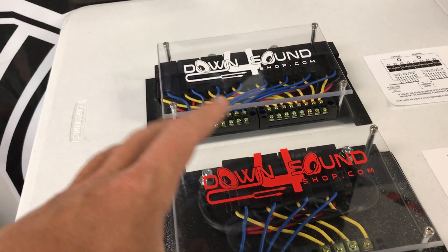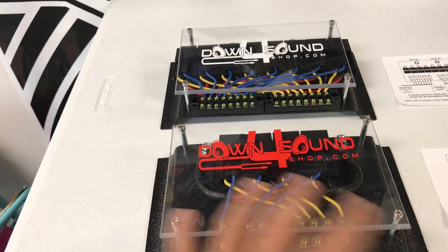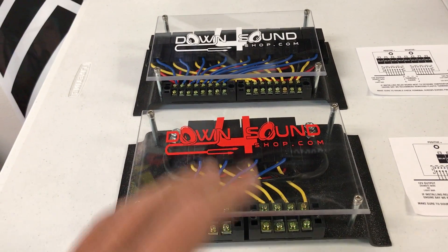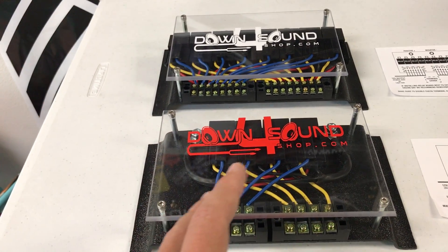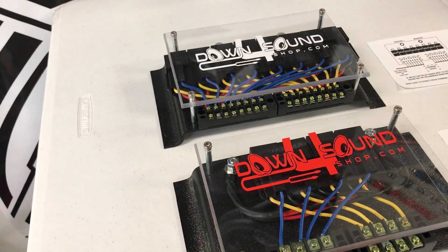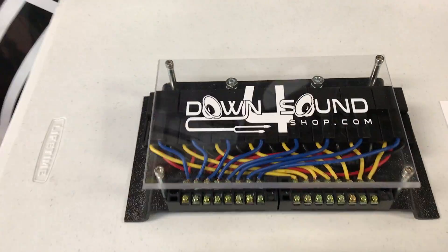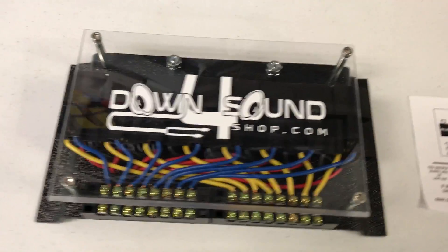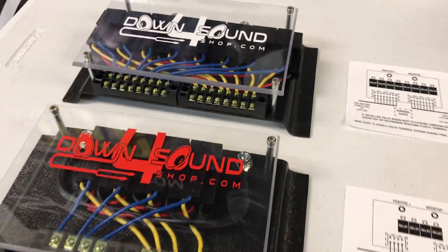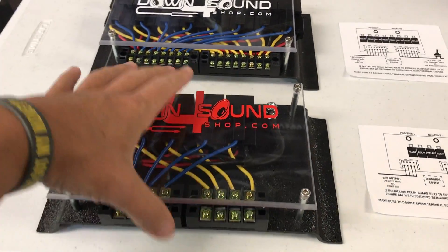If you've ever tried installing a bunch of relays — say you want to turn on a bunch of amps, a bunch of lights, whatever electrical in your vehicle — and you're trying to install a bunch of relays to make it work, you know what a big pain in the ass it can be, not only in the confusion but also in trying to keep it neat and from becoming a huge spaghetti monster. With the downpoursoundshop relay blocks, it's become super painless.